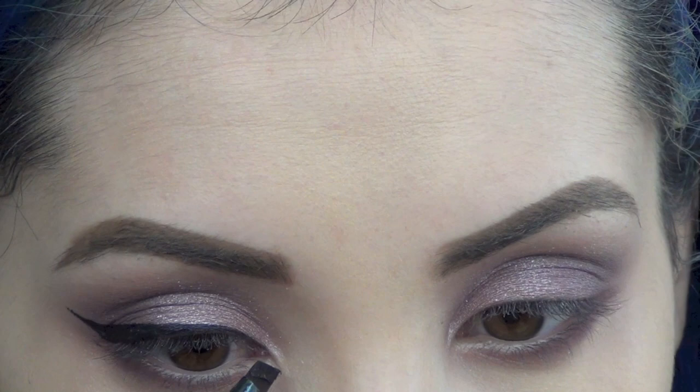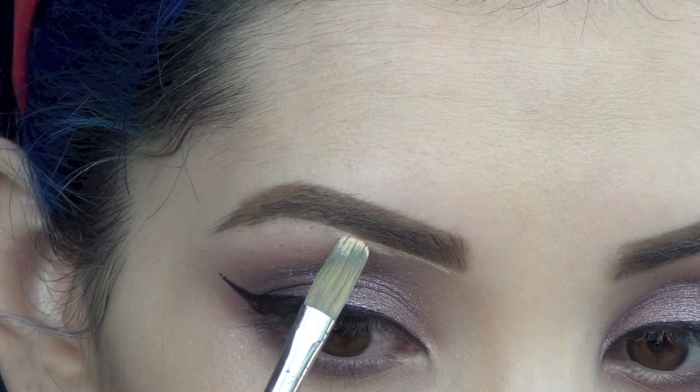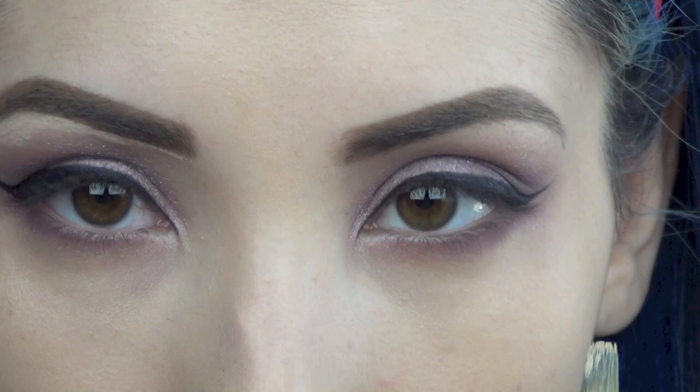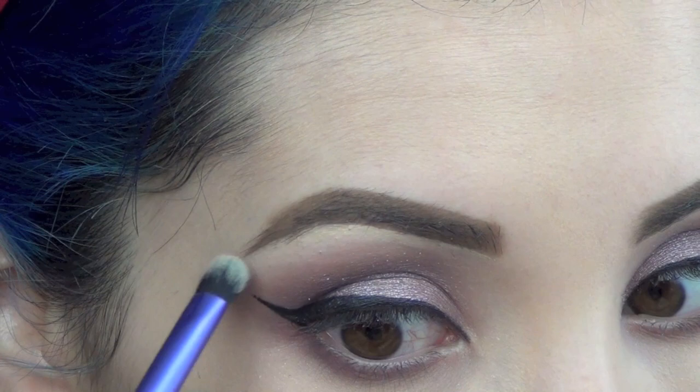Now I'm just going to carve out my brows using a sheer coverage concealer and a MAC 194 brush. I'm just going to carve out my brows — this is going to make everything look really clean and nice. I just do that on the bottom part of my brows, but you can do it on the top part too. Then I'm using a Real Techniques brush to blend it out and make it look really nice and smooth.